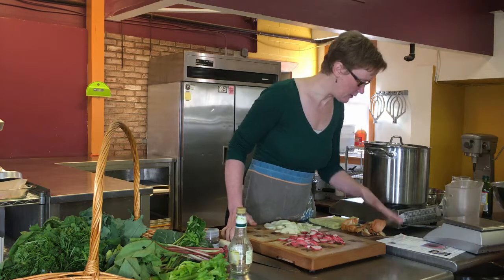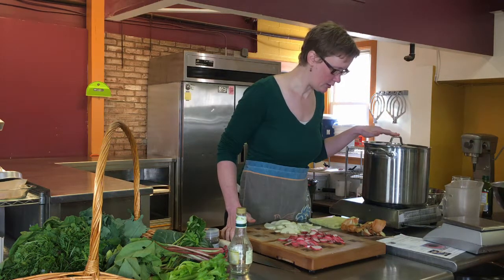In a heavy medium pot, combine the onions, water, garlic, salt, and bay leaf.